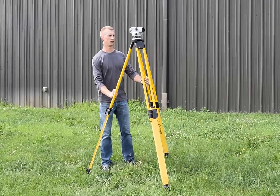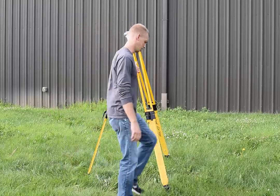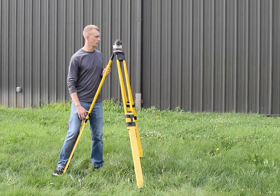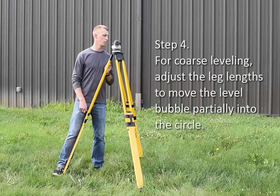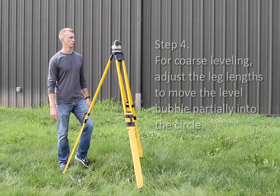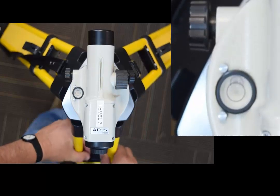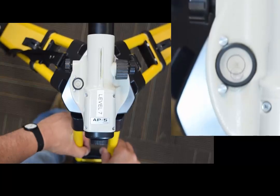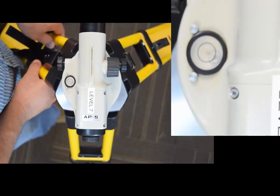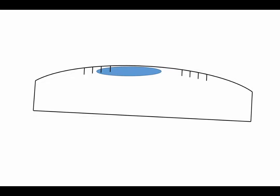After planting the tripod feet, you'll be ready for the first of two phases of leveling — coarse leveling. While viewing the bubble level, adjust the leg lengths to move the level bubble partly into the circle. Watch how a centered bubble moves when the tripod leg length changes. When I shorten the leg under the eyepiece, the bubble moves away from that leg. When I extend that same leg, the bubble moves toward it. The bubble always moves to the highest side of the instrument, as you can see in this side view of the bubble tube.